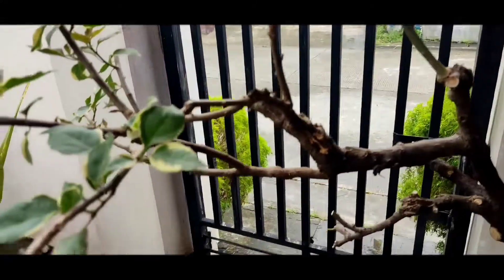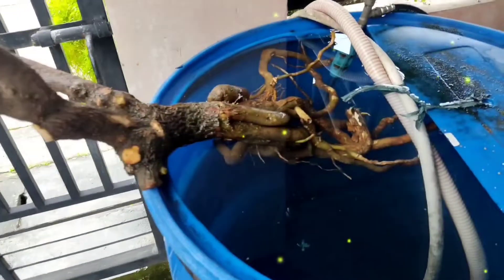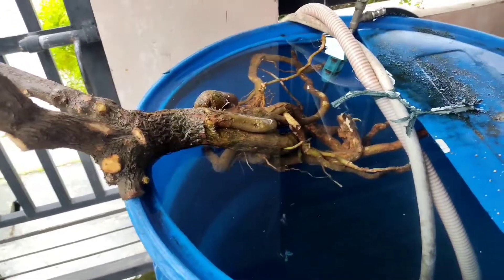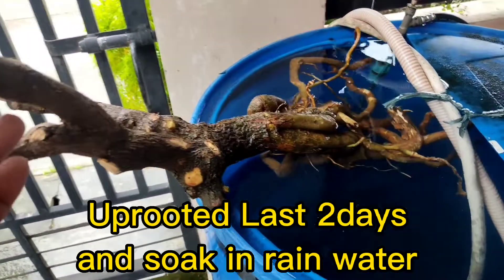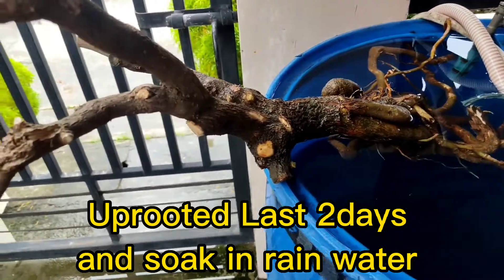Good day again and welcome to our channel, this is Green Thumb Fellow Fans. In today's video I'm going to show you how I repot or replant this uprooted bougainvillea. This bougainvillea has been uprooted two days ago.